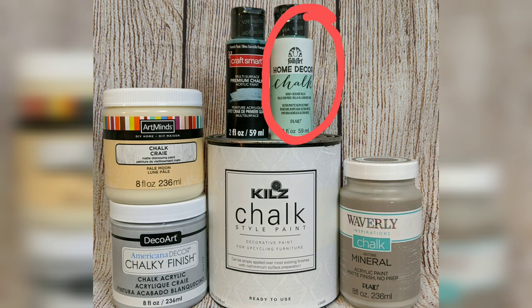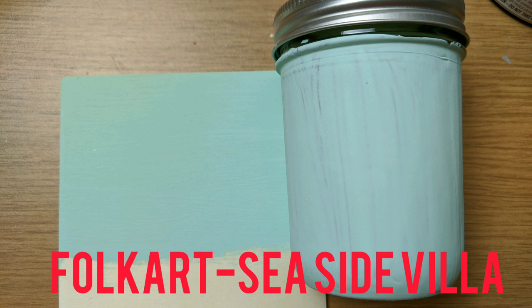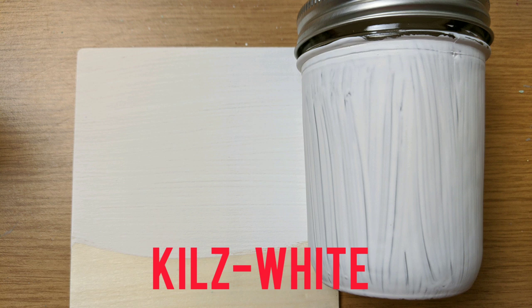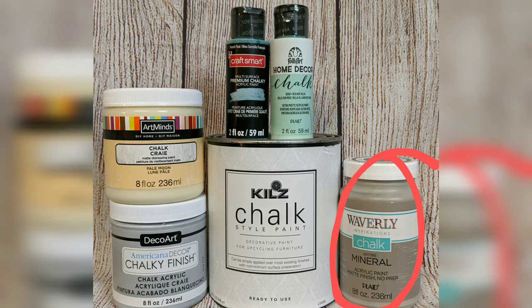Number four was the Folk Art Home Decor Chalk Paint — remember I said this was the thickest coming out of the bottle. For wood, one coat; one, maybe two for glass. I still thought this was a really good chalk paint. I should also mention that all of these are water-based and non-toxic. The Kills Chalk Style Paint in White — I would say probably two coats to completely cover the wood and two for glass. The fact that this is less per ounce but requires two coats kind of defeats the purpose.